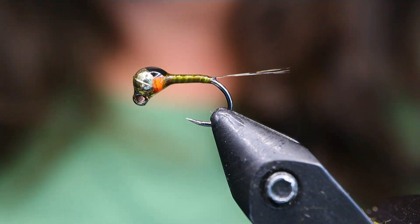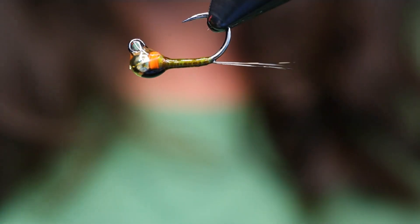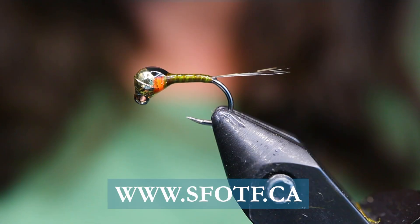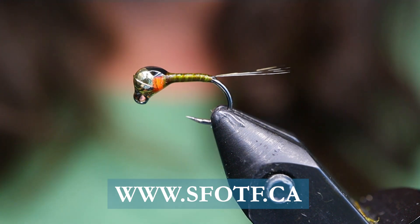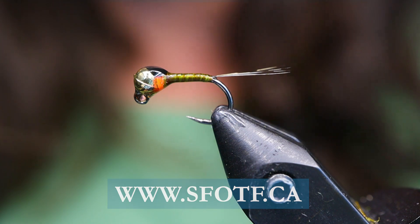And that's it — my BWO Protagon Nymph. I did really well with this last year and I'm going to be going out there hopefully today to try it out again. It's about the season — I can see the blue wing olives are out on the river. Thanks for joining me on this edition of On The Bench. Take care everyone, conserve the waters, and tight lines.